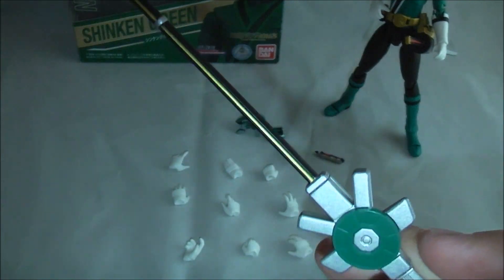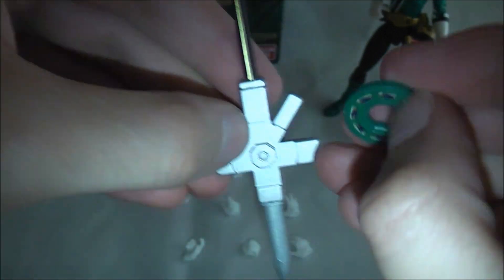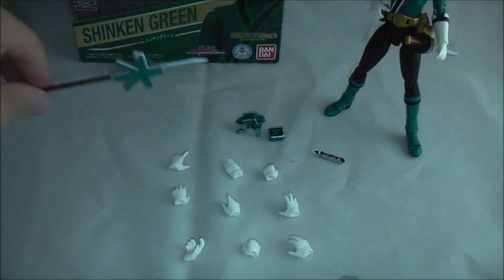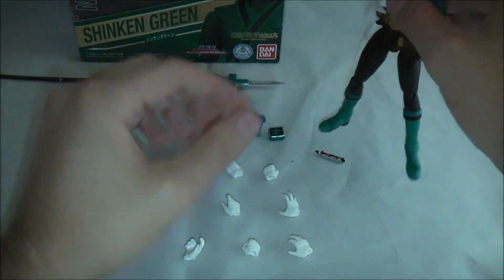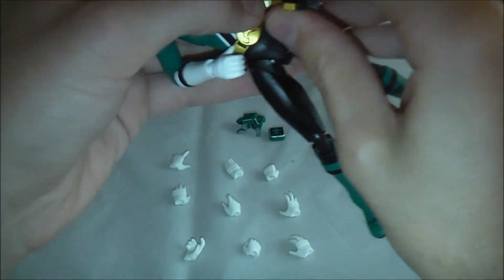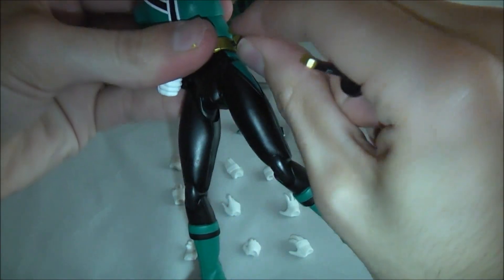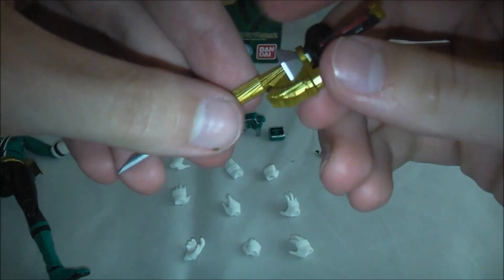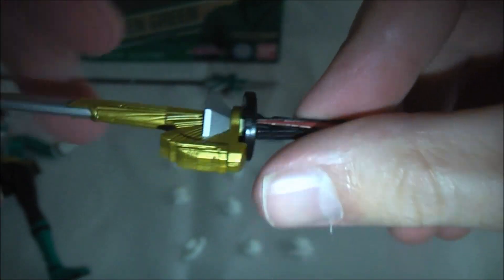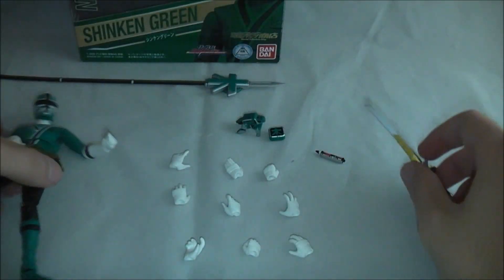You get the wood spear — or forest spear if you're watching Samurai — which is a very nice size. You can also pull off the disc, which is a nice attention to detail. In addition he comes with his Shinkan Maru. It's always a struggle getting it off without popping the holster, but at least it's secure. Once again, nicely detailed — great paint, great sculpt — and the disc comes off as well.